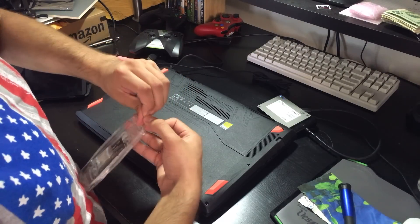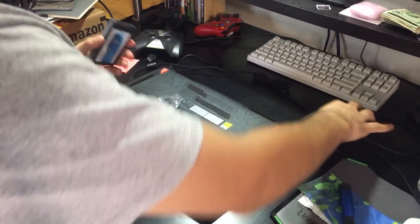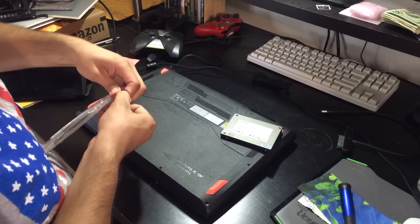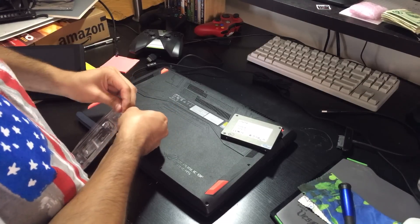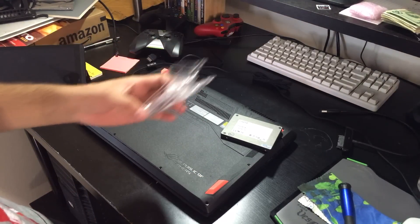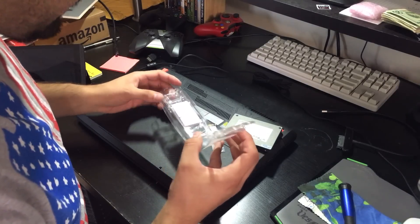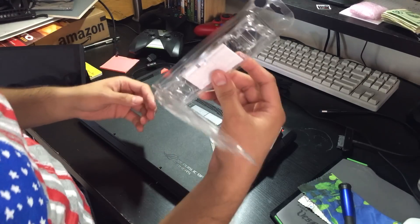Let's check if it's okay. The plan is — the 256 gigabyte SSD has already been cloned to this 256 gigabyte Crucial M4, which is quite a few years old. I think you guys got a good look at that.